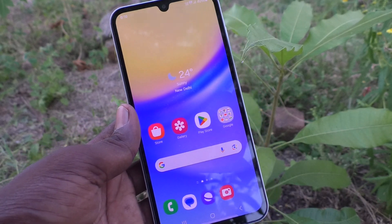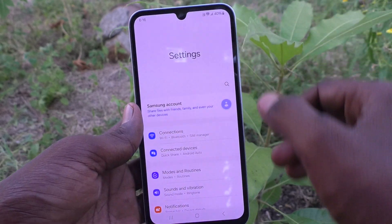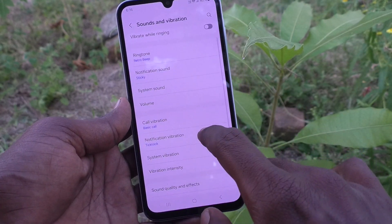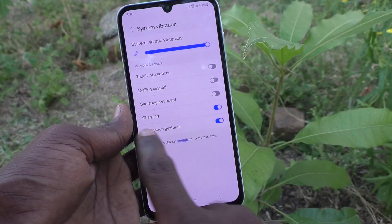First, what you have to do is go to the settings of your phone. Go to Settings, then go to Sounds and Vibration, and then go to System Vibration. Here you have to turn off the charging option.